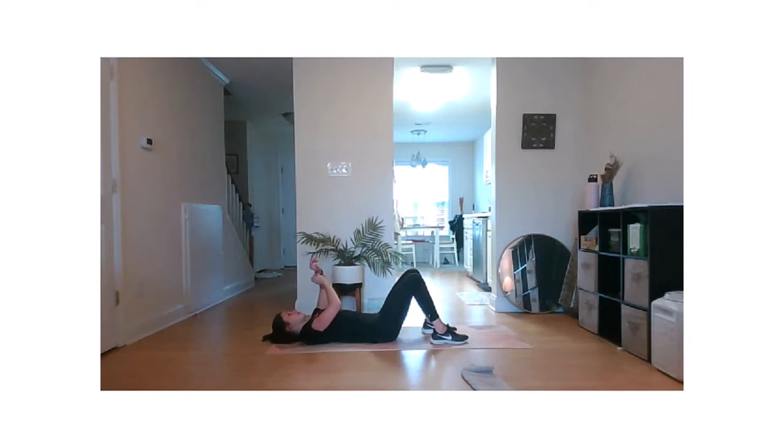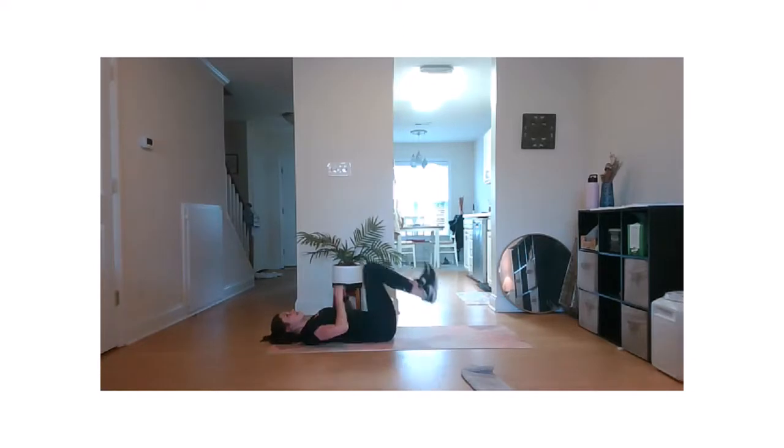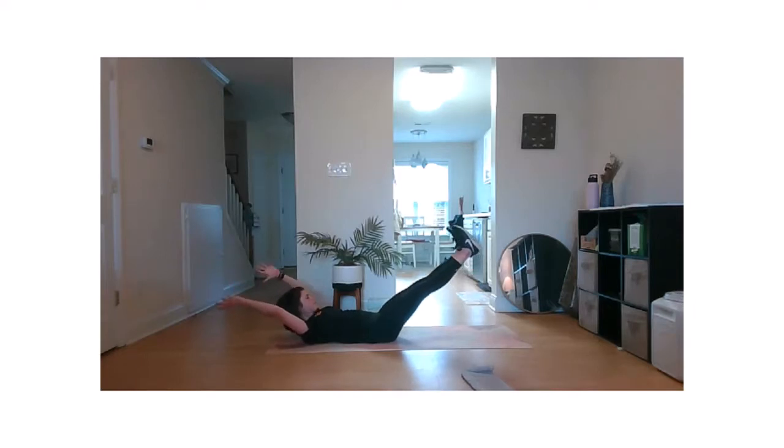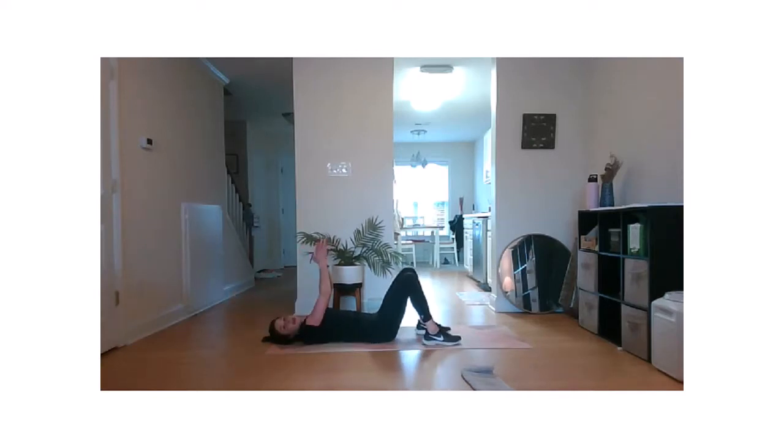20-second hold here, team. Ready, three, two, one, go. Keep those toes flexed towards your nose. Five, four, three, two. Bring it down. Nice work — 10 second rest. We have one more round of this. We got time for it.